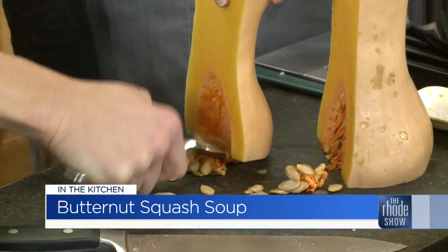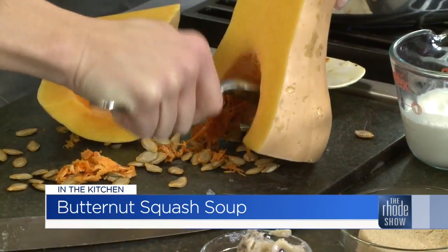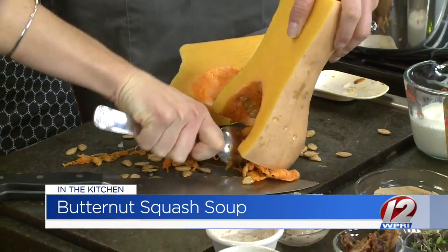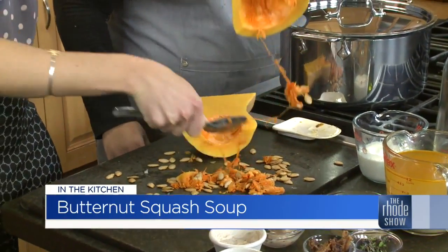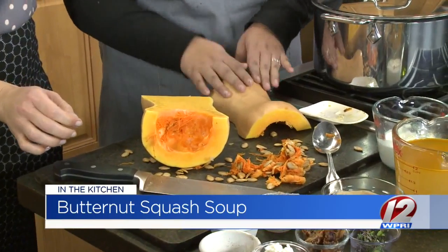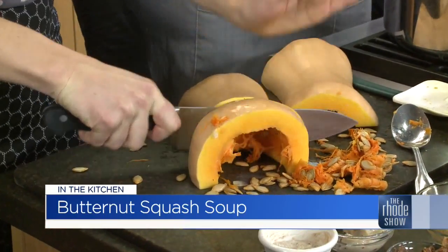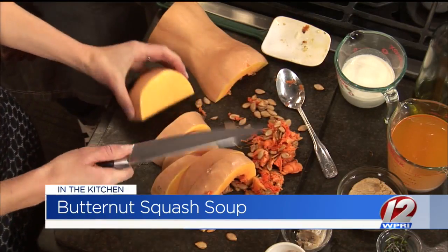You don't want to eat the stringy inside — it's a little fibrous and kind of creepy. Scoop all that out. The kitchen's going to get dirty while you do this, but that's half the fun of cooking — if you don't make a mess, you're not cooking! To peel it, you can use a peeler or a knife. It might be easier to cut it in strips and take the skin right off that way, and it's one less thing to wash. Just keep going with the knife — that's all you need.